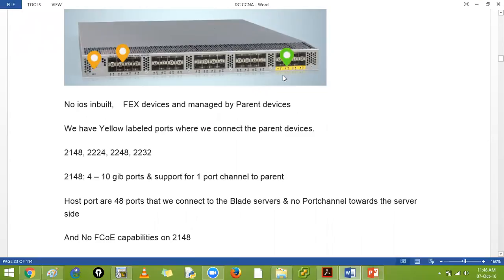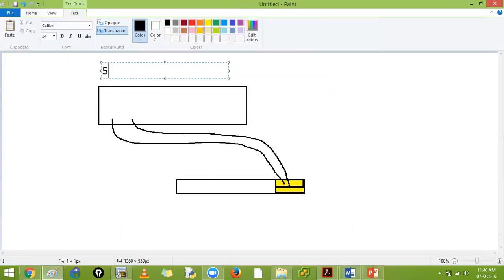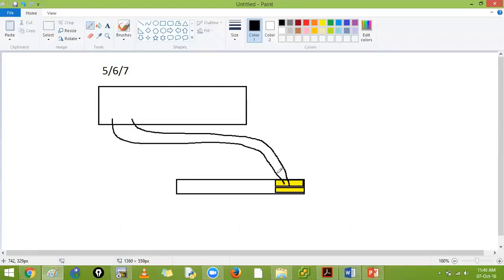You connect your parent device with one to six links, and the downstream ports connect to end users. For example, a 5000, 6000, or 7000 series connects to the FEX on ports one and two. On those two ports, you configure only two commands including 'switchport mode fex-fabric'. These ports carry the operating system from the 5K, so if you run 'show version' it will show the same OS.